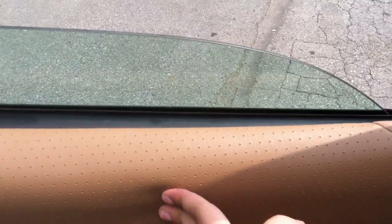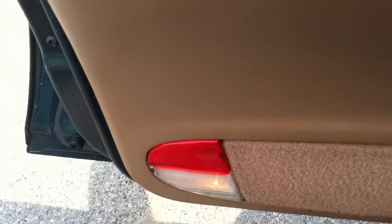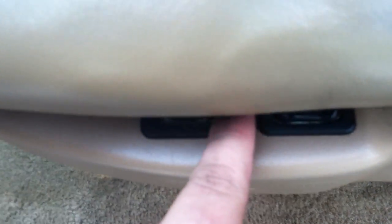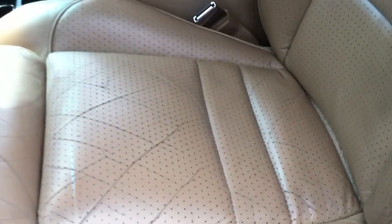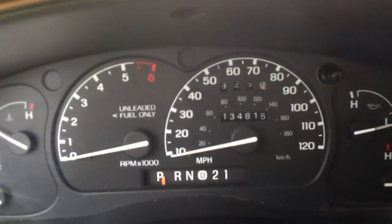Very nicely padded leather. Courtesy light with storage, windows, power mirrors, fully powered seats with lumbar and bolster, power and manual recline — very nice. Over here these extend out too, if you can see. 134,000 miles on there.